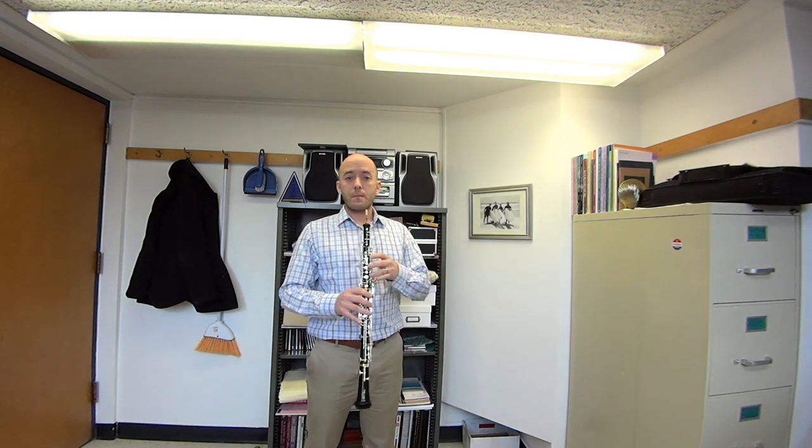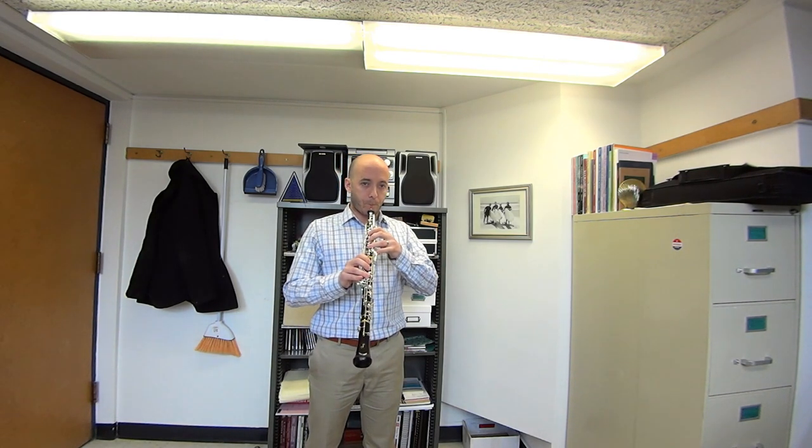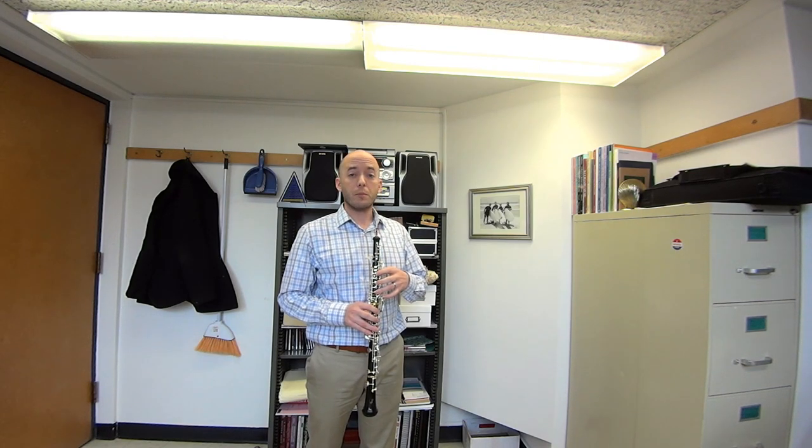Low B is naturally hard to slur to. It requires especially fast air and it requires that you definitely not be using any jaw tension. Now, high B among the high notes — I don't want to say that it's a note that tends flat, but it's certainly less susceptible to going sharp than the other high notes around it. So if you're playing the rest of the time and you're playing sharp, the high B will sound flat relative to those other notes.